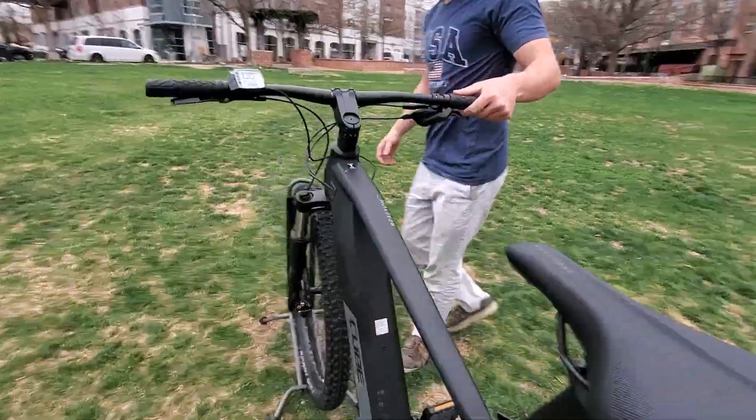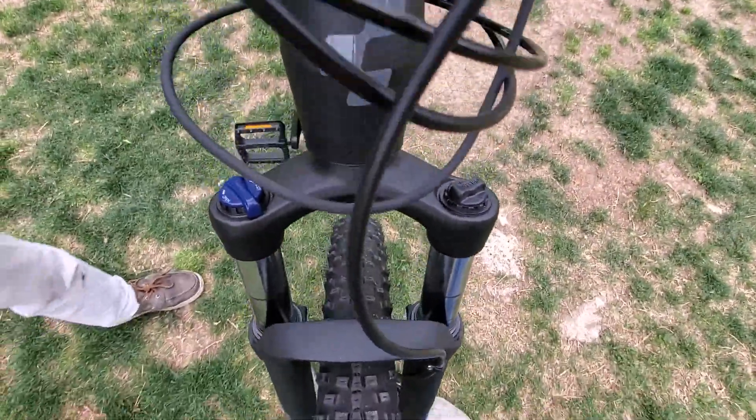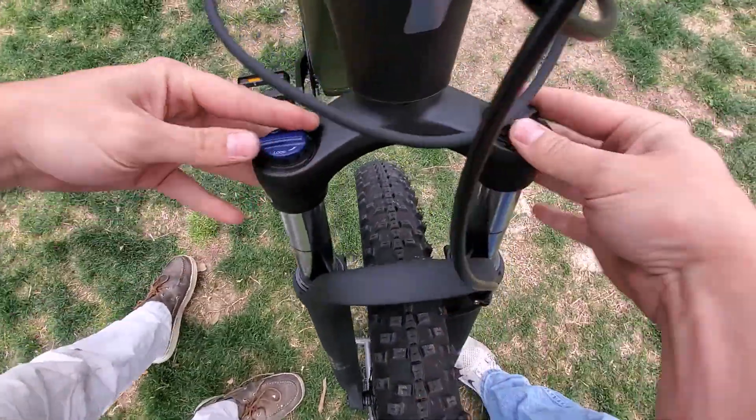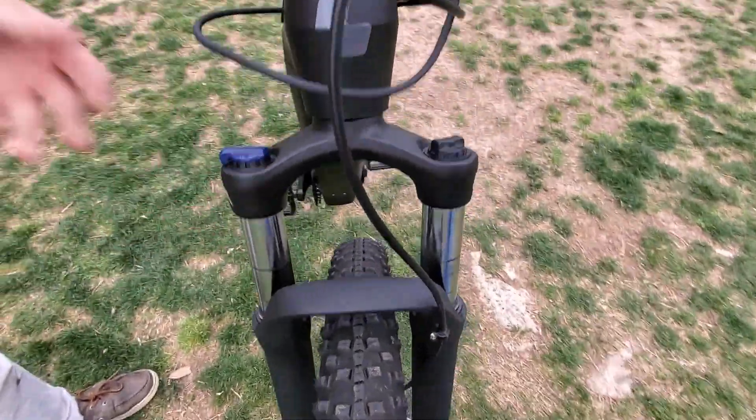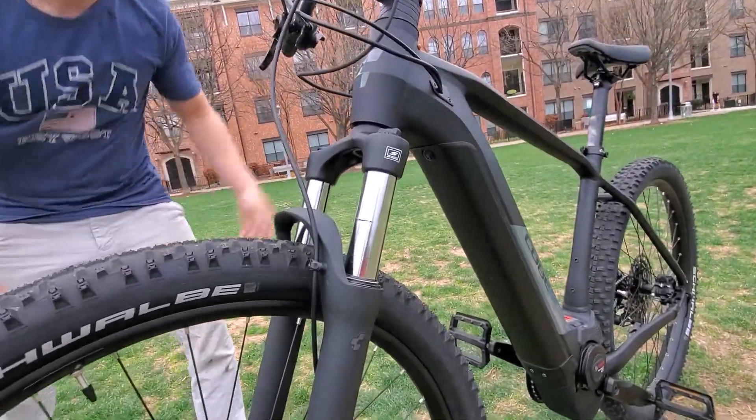Up at the front here, we have our dual-shock front fork suspension, which has lots of adjustability with these two knobs here. It's got a hundred millimeters of travel for lots of articulation going over rough terrain.